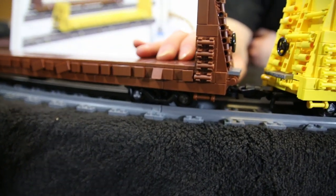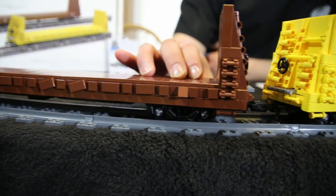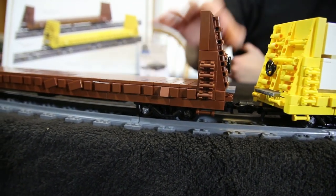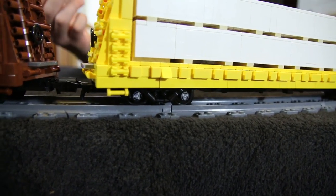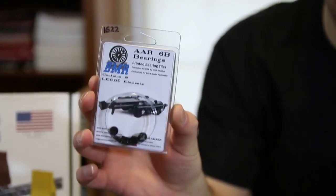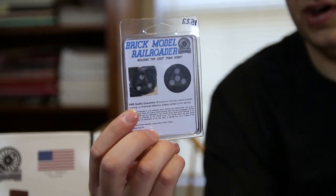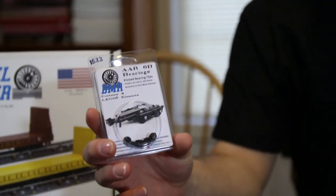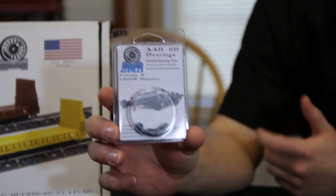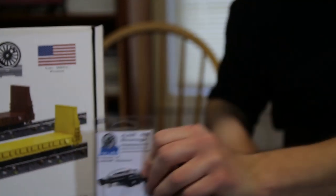Speaking of details — the bearing tiles. We're including eight tiles per kit and the instructions tell you how to build them onto the ends of your wheels. They roll really well. We'll have these available separately on our website, in a really nice neat little package. On the back of the package we have an example of the real bearing we modeled them after, as well as the design that's printed on them. Hopefully at some point we'll have different bearing types available so you can model different cars with different bearings on the trucks.